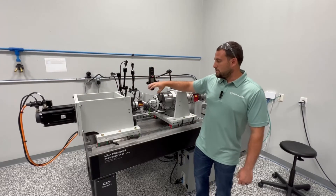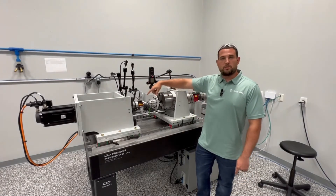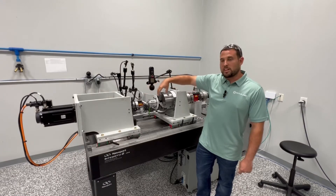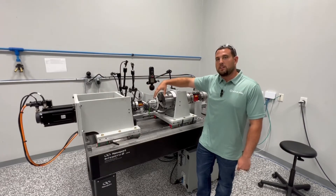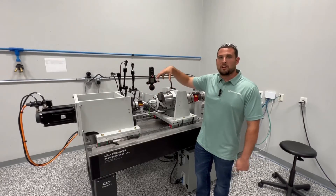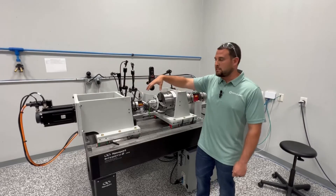That comes into a torque transducer right here, which is 10 Newton meters. That tells us how much torque is actually going into the input of the gearbox. We're having this closed loop feedback before we're even into the gearbox — we're not relying on what the servo is doing in this case.